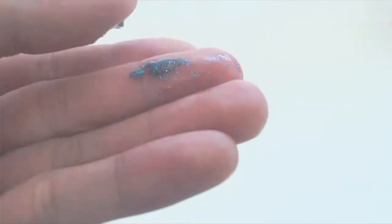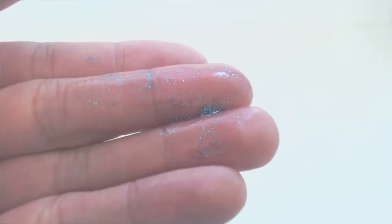Note that the gel doesn't actually have any pigment in it. It's basically a clear gel with small shavings of colored glitter. It dries mostly clear and is more like a finish rather than a paint.